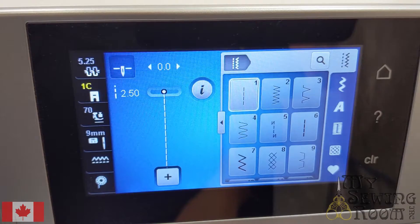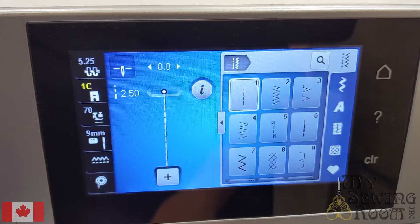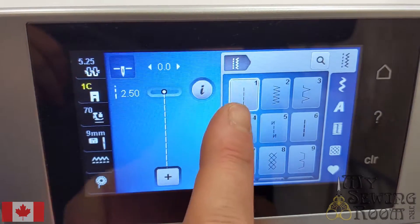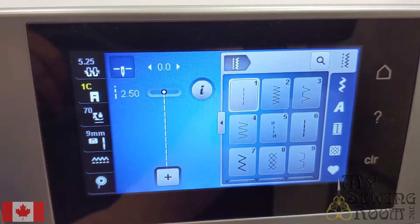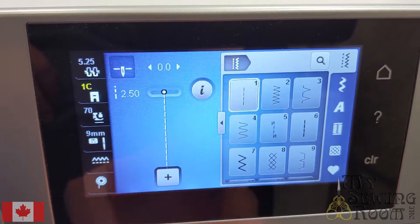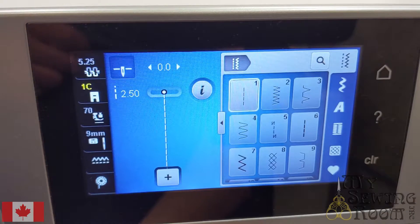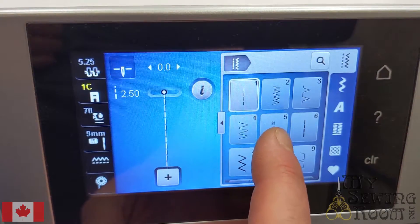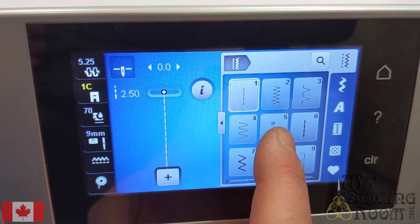In the Bernina workbook, stitches that you need to select are often referred to as programs. In one exercise they ask you to find securing program number 1 — that really just means find stitch number 1. It'll be highlighted in white if that's the stitch selected. If they ask you to find securing program number 5, they're actually looking for stitch number 5. Just keep that in mind as you're using this workbook.